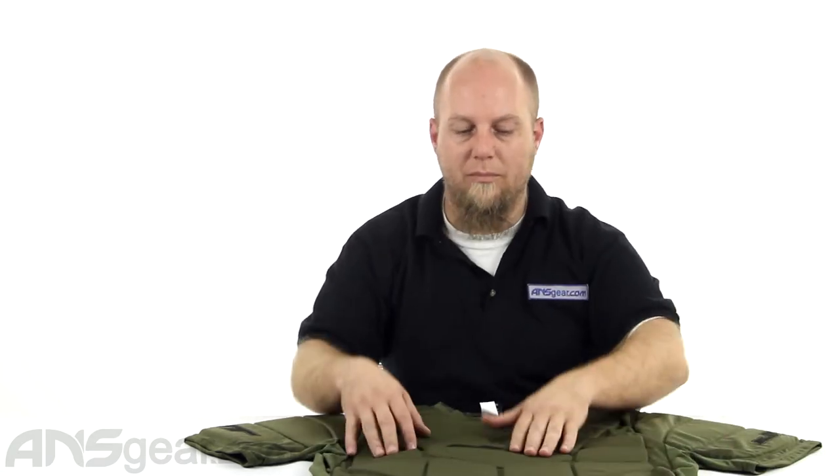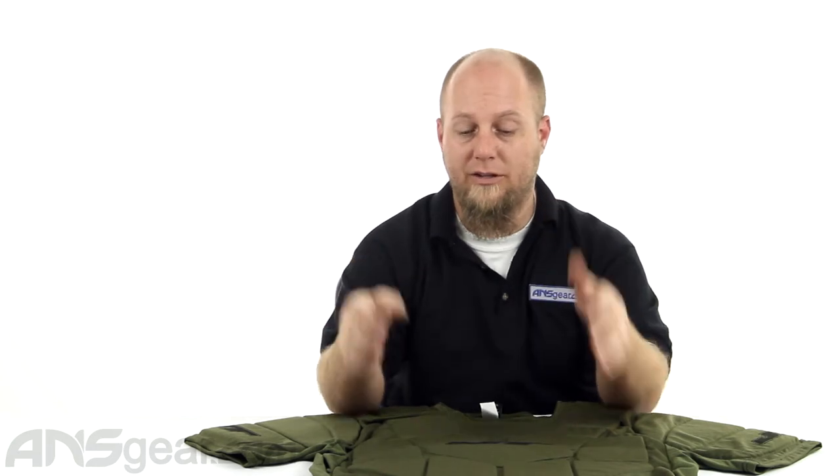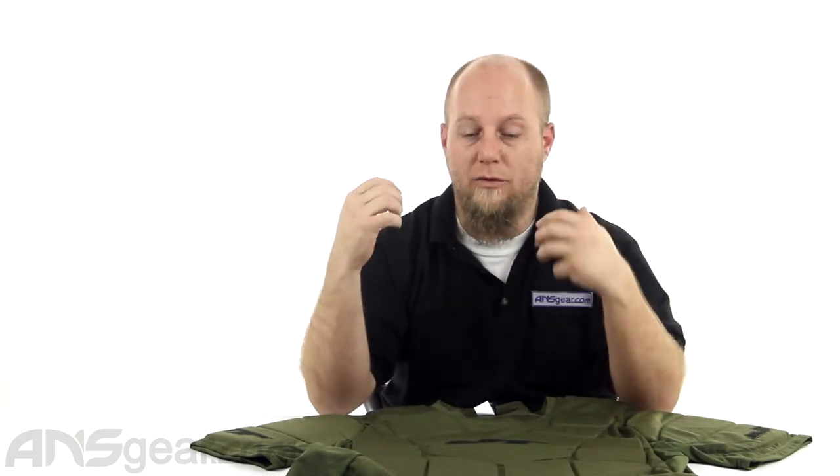This is more of one of the bulkier chest protectors. It still has a lot of good flex to it, so it's not going to feel cumbersome when you're wearing it, but the padding on it is just big padding. So if you were to wear it under a jersey or under something, you might feel over-inflated — it might look like the Hulk or something like that.